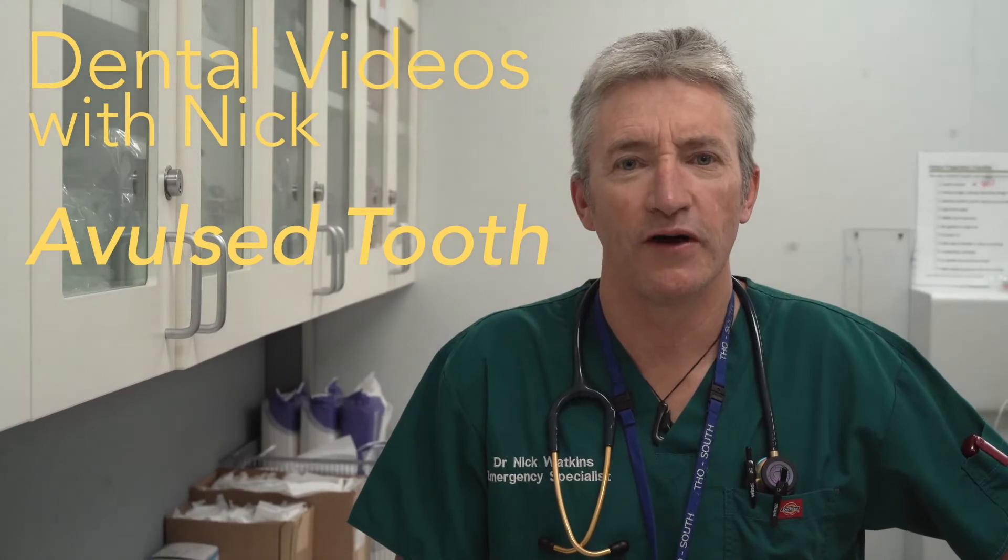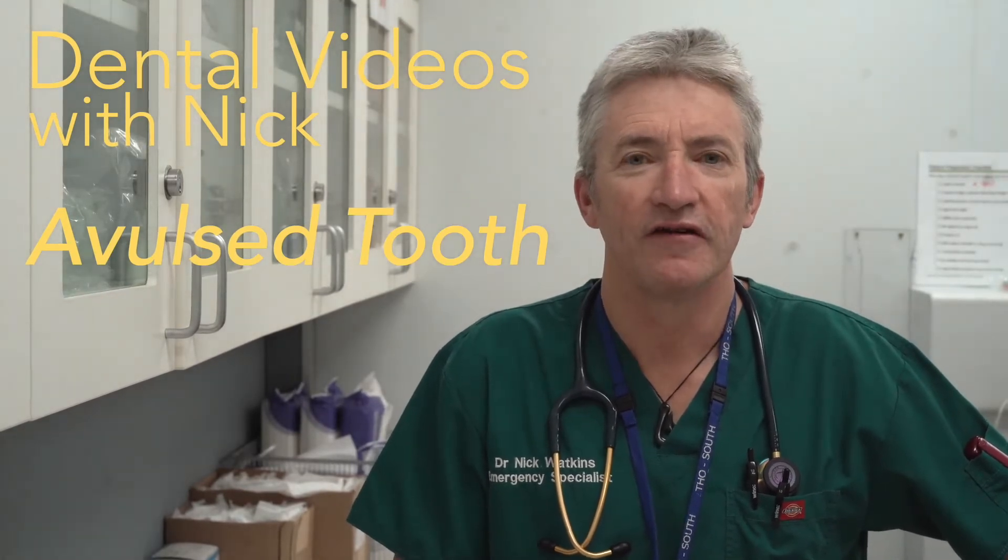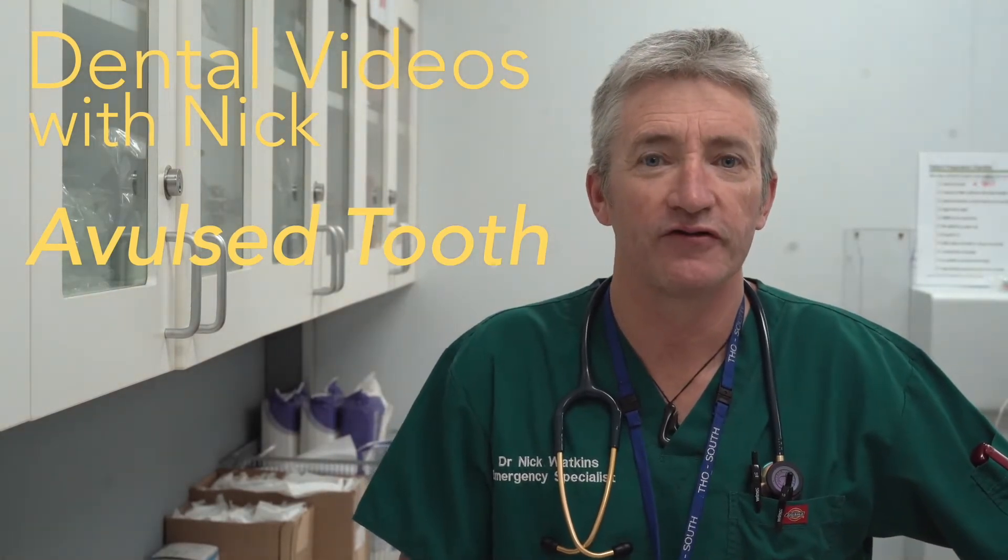In this video we're going to look at the equipment and go through the technique for re-implanting a freshly avulsed tooth.